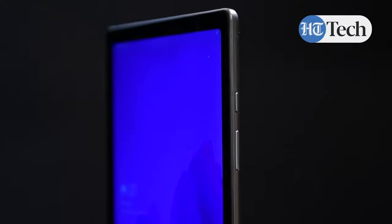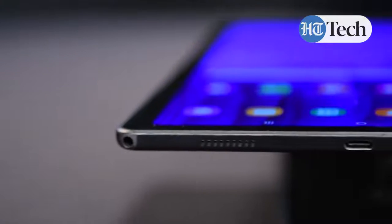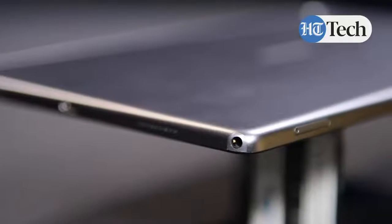It has top front speakers and bottom facing dual speakers as well. There is a USB Type-C port for data transfer and fast charging of this tablet, and then you have the headphone jack at the bottom left of the tablet.